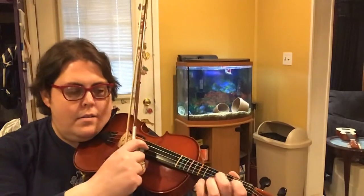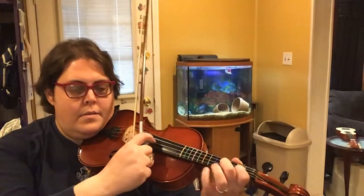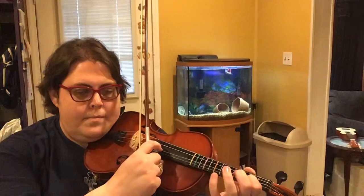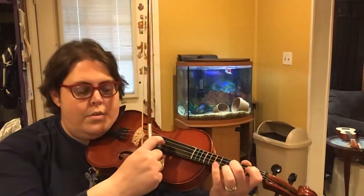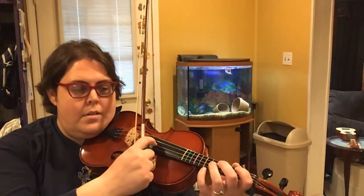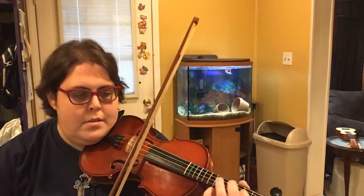Rest, rest. Rest, rest. Shhh. Shhh. Shhh. Shhh. Buh.